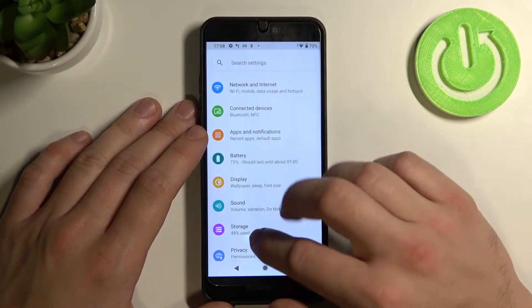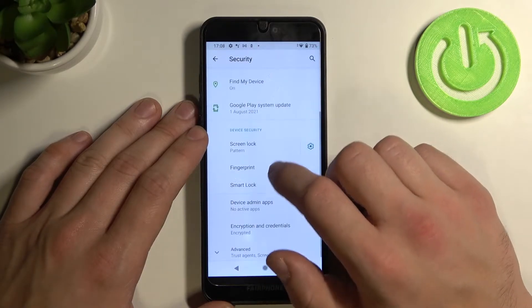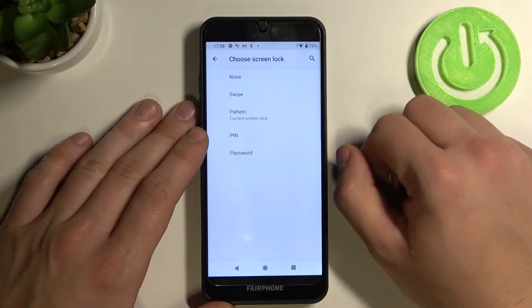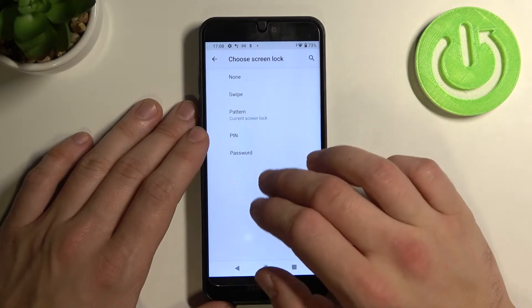Firstly enter settings and go to security. Tap on screen lock and unlock it with your current screen lock. As you can see we've got five types of screen locks: none, swipe, pattern, pin, and password.